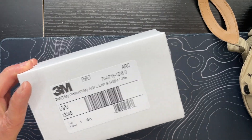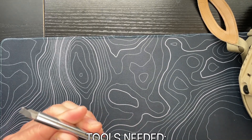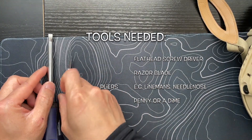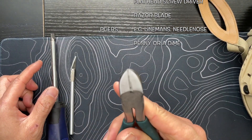We only need three basic tools: a flathead screwdriver, some kind of razor blade or scissors — the razor blade I thought was handier — and then some pliers. I happen to have some wire cutters here, but pliers will work.